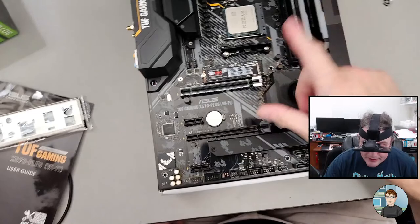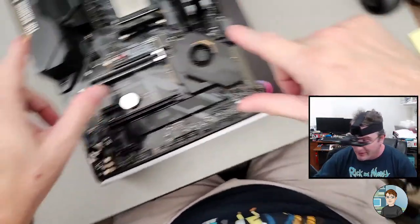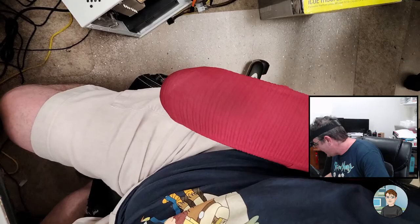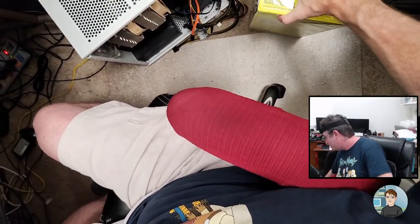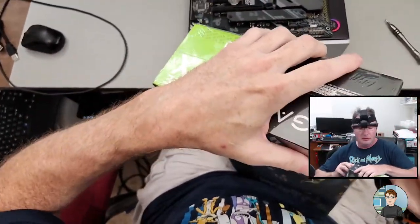So we've got the processor, the RAM, and the solid-state drive in. The CPU cooler is going to be a little cumbersome to do at the moment because we're really just looking to get video on the screen. And for that, we're going to need their graphics card and their power supply.